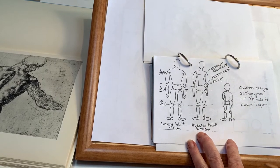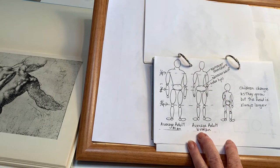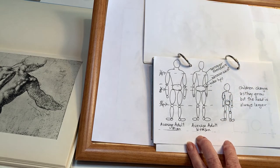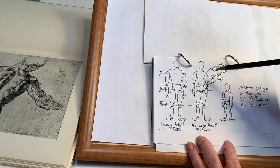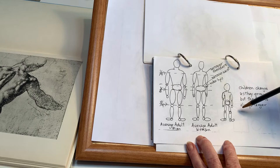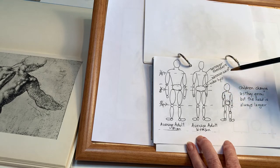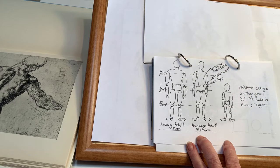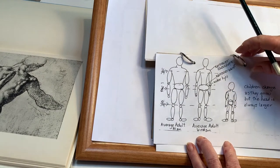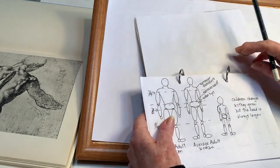In your sketchbook I've given you a little schematic about some rough ideas of average body proportion. There's probably no such thing as an average person, but this is a rough idea of how to divide up the body. Children are differently proportioned because the eyes, nose, mouth and other features are about the size they are, so the face and body grow in proportion as they get older.